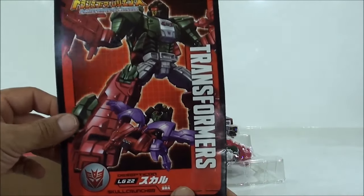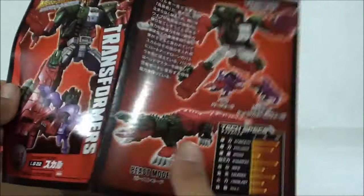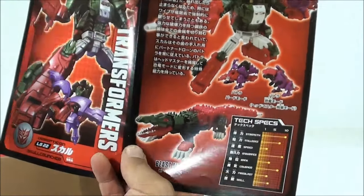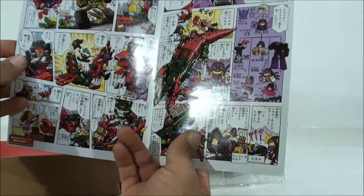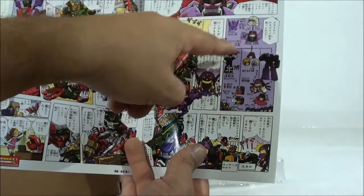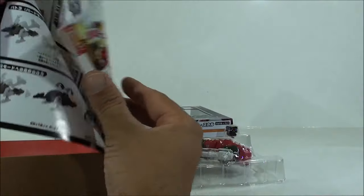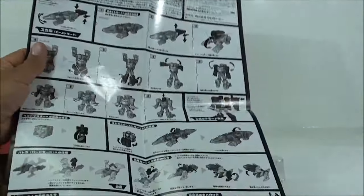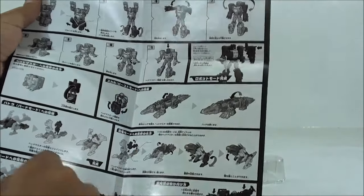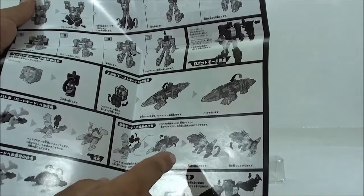Vemos aquí la misma ilustración que tenemos en la caja con todas las figuras, y cómo Grax monta sobre Batora. Si abrimos el interior, tenemos las características técnicas en inglés, lo cual se agradece bastante. Más modos de la figura. Tenemos este simpático cómic que por supuesto no entendemos nada, de tono cómico con figuras super deformes, como vemos ahí a Megatron. Una vez abrimos las instrucciones, vemos el manual de cómo transformarlo del modo alterno al modo robot. Decirles que Batora es un repintado de Crash Bass.